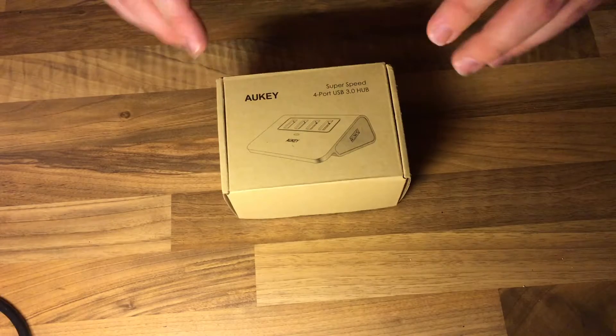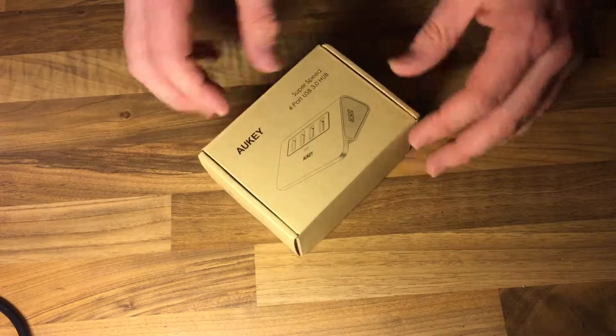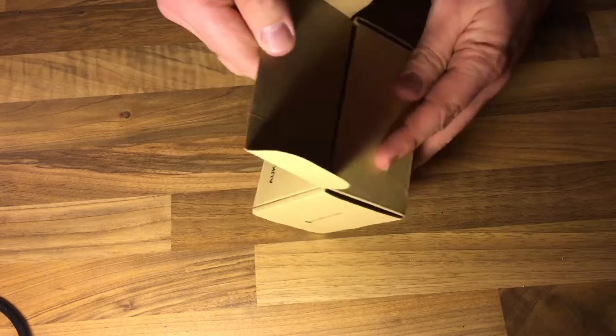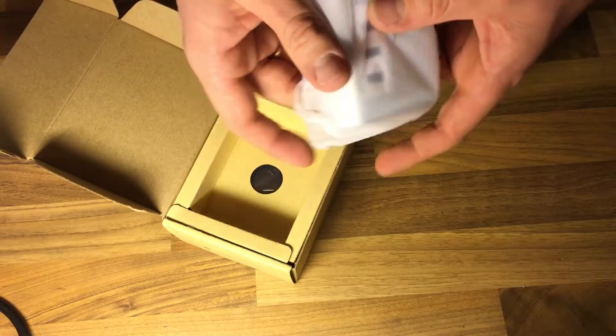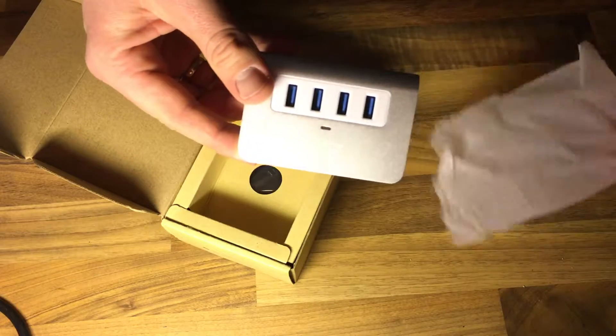It will have an aluminum body, which is really cool. Let's open the box and have a look. It comes with a plastic package, and there it is.